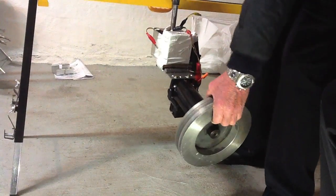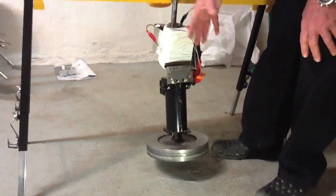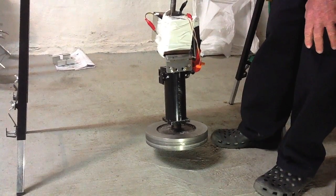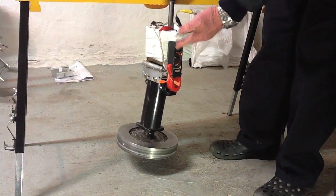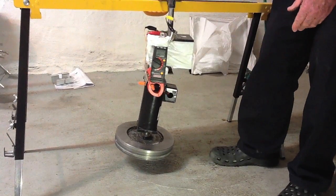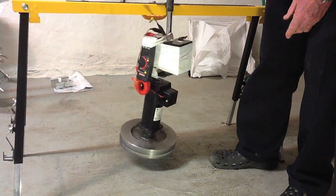Now when we get the gyroscopic action going on it, we're going to be looking at 280 inch-pounds with no increase in either the torque required to turn or the amps required to turn the motor. So we'll turn this — we're reading about 10 inch-pounds to turn this statically, nothing running.